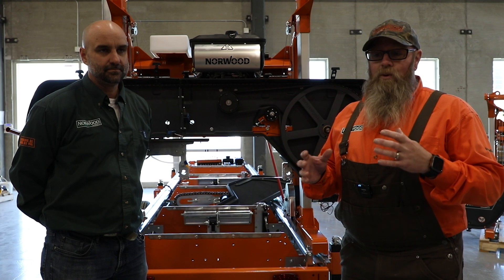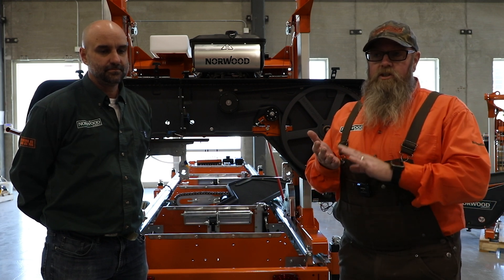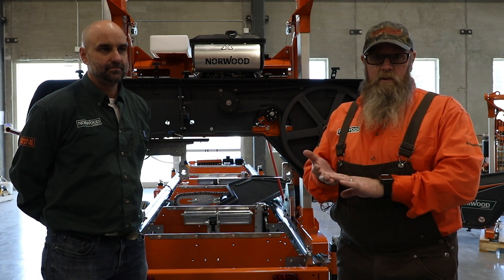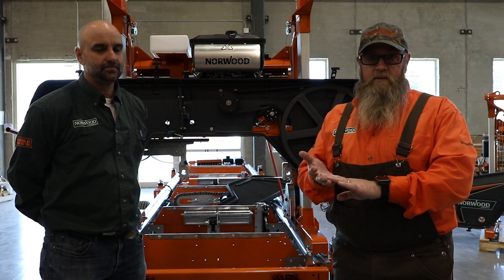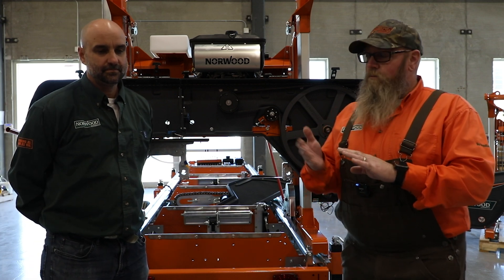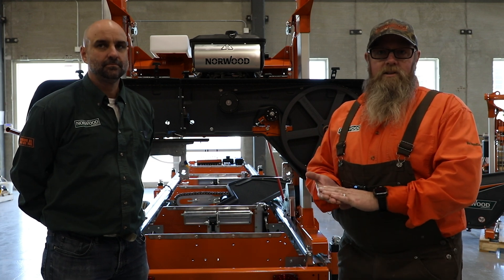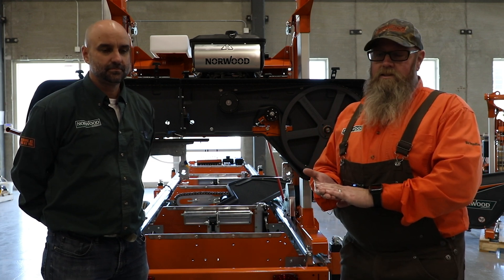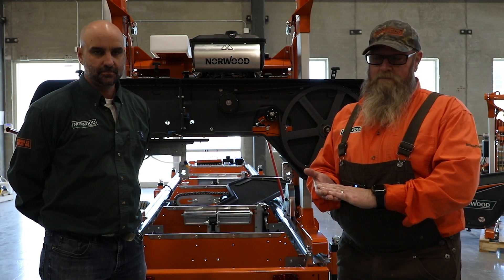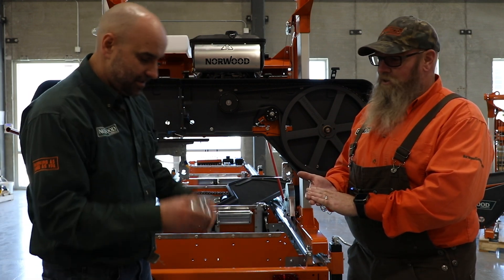We're calling it the 4-axis trunnion. It's retrofittable to the HD36 Version 1, HD36 V2, and the MX models, if any of you have that version still working out there — and I think there is. With us today is our Chief Sawyer, Brian Shelswell. He's going to talk a little bit about the advantages of this guide and what it can do for you versus what you have on the machines right now.